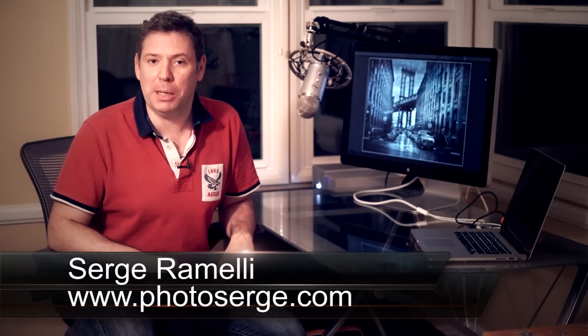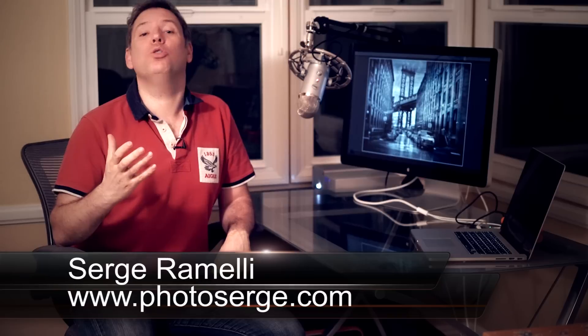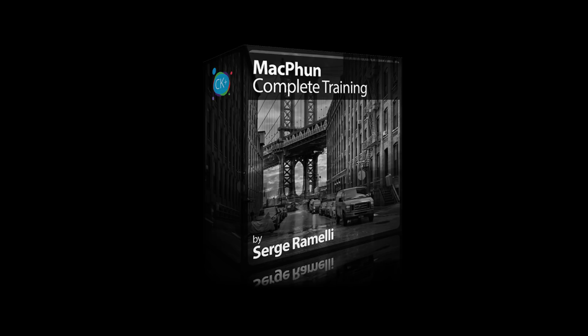Bonjour, mesdames et messieurs. My name is Serge Ramelly. I'm a French photographer living in Paris and I want to talk to you today about a new training that I have coming out called the MacFund Creative Kit Plus Full Training.